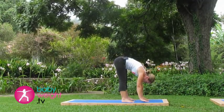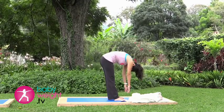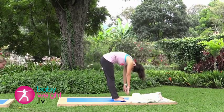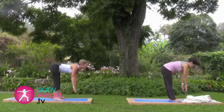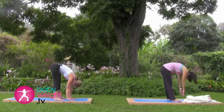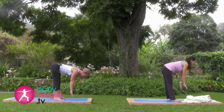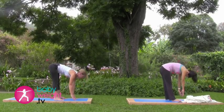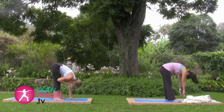By four weeks post-op, most women find this comfortable. If you have any discomfort, stop and wait for the next exercise to come around. Using an inhale, lift to a straight spine, looking forward, squeezing your shoulder blades together. Exhale down, releasing to that forward bend. And three more of those — inhale up, exhale down.